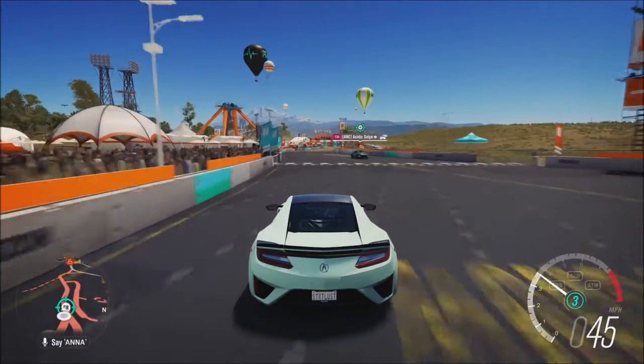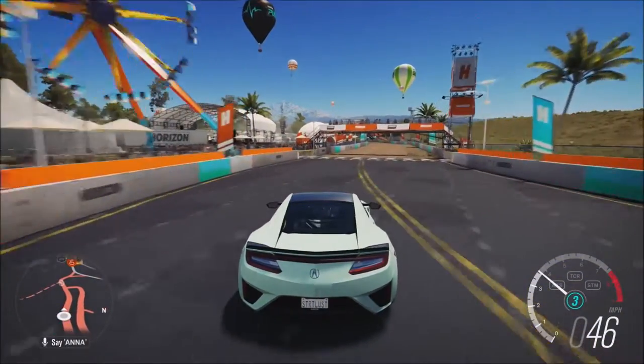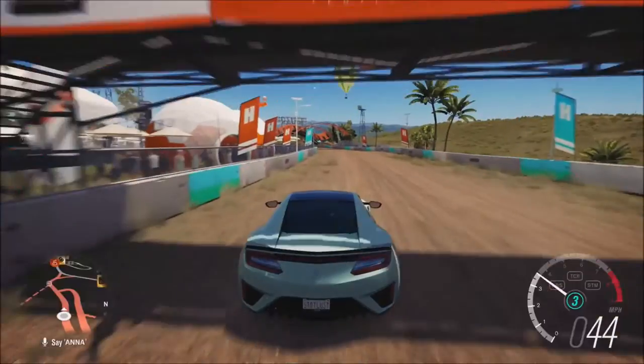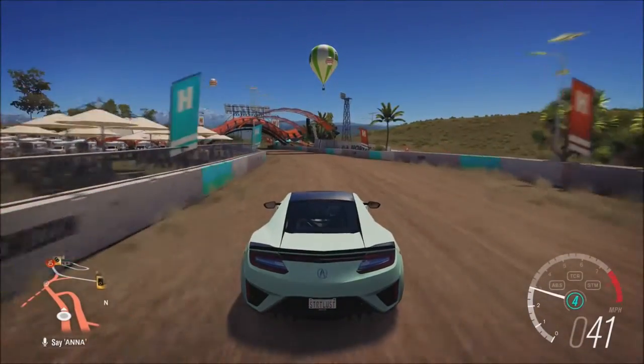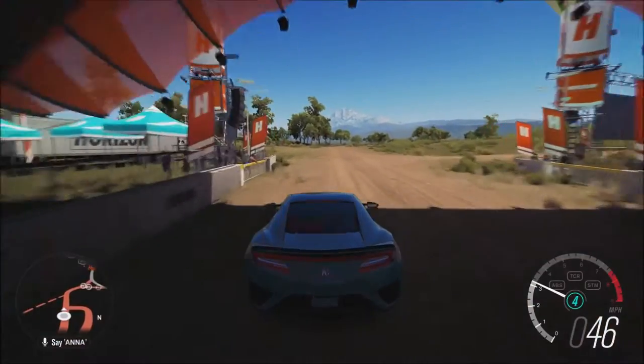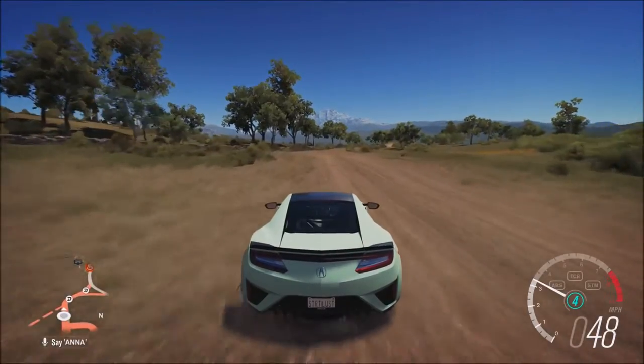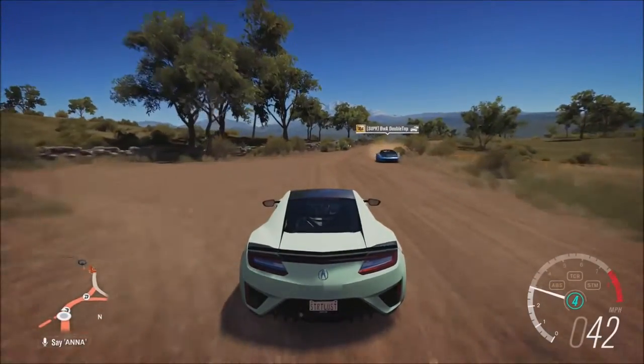I'm not gonna hit it yet — you guys gotta wait until we hit the actual road. I'm sure many of you have already driven this car. For those of you that haven't, just get ready.